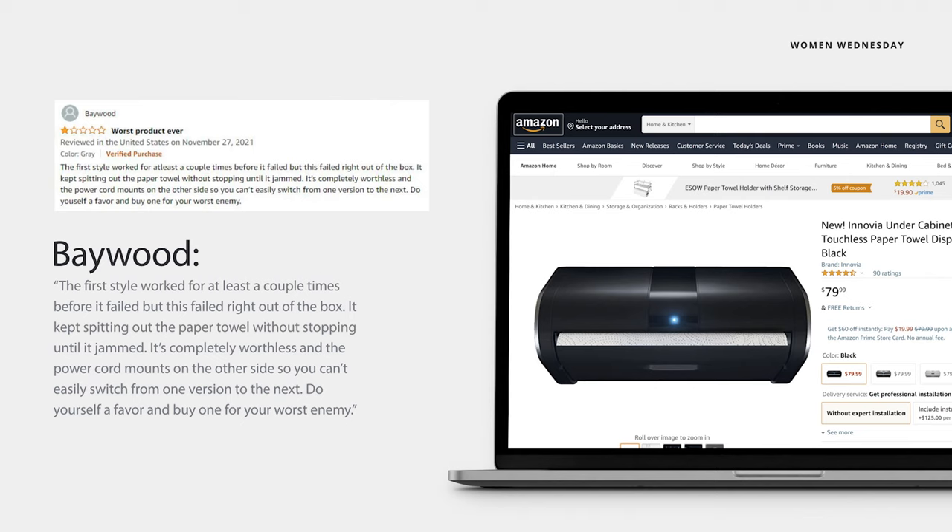Another reviewer, Baywood, was clearly unimpressed — with a review titled "Worst Product Ever." He wrote: "The first style worked for at least a couple times before it failed, but this failed right out of the box. It kept spitting out the paper towels without stopping until it jammed. It's completely worthless, and the power cord mounts on the other side so you can't easily switch from one version to the next. Do yourself a favor and buy one for your worst enemy."